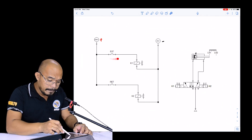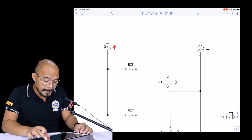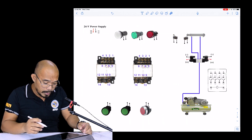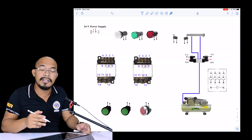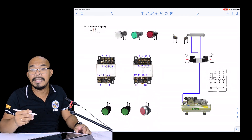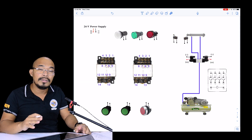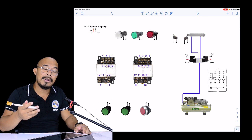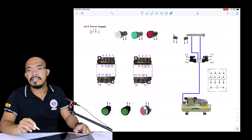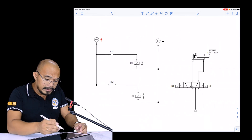Next, we identify the extend button. In this circuit, this is a normally open push button. On our digitalized laboratory trainer, the green push buttons are normally open, and the red one is the normally closed push button. From our electro-technology subjects, we know that a normally open push button is an open circuit in its initial condition, while the normally closed push button is a closed circuit initially.